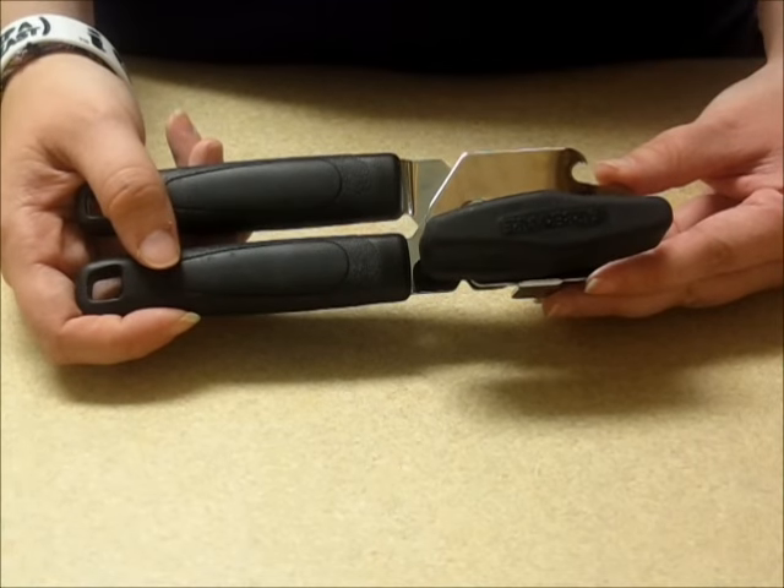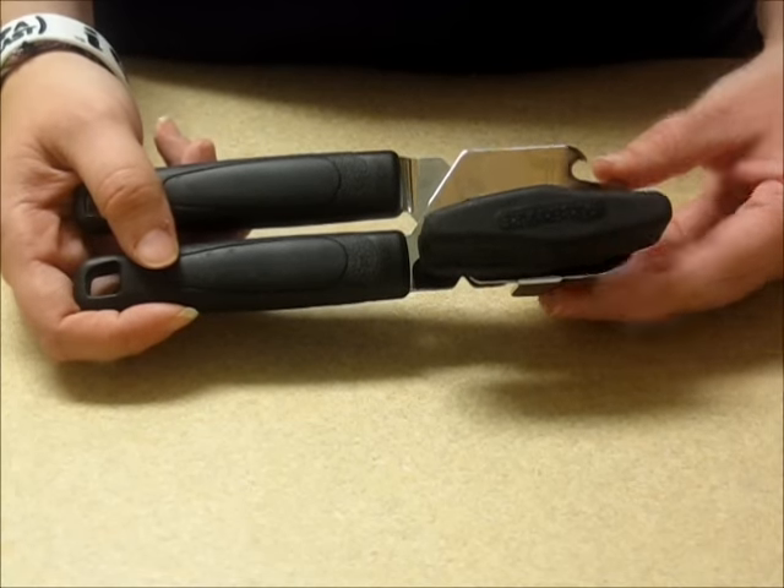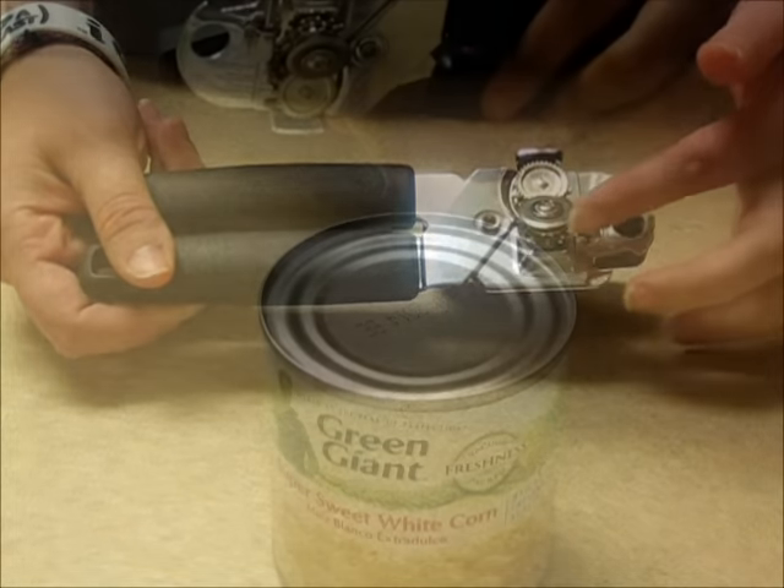This video is to show you how to use the Farberware can opener. First, let's go through the parts. Turn knob. Serrated wheel. Smooth blade.